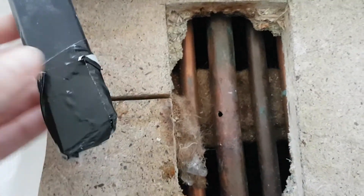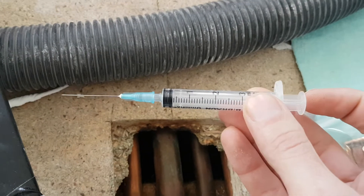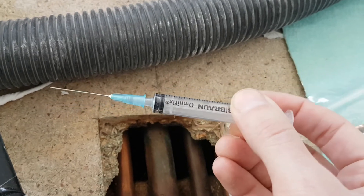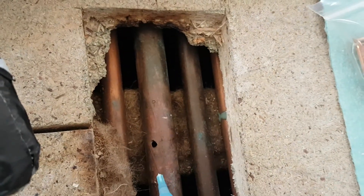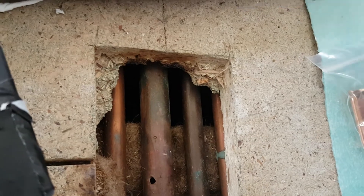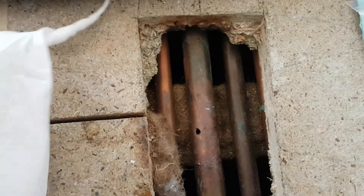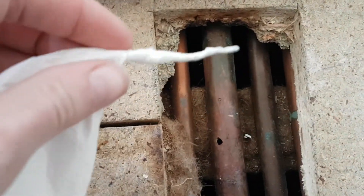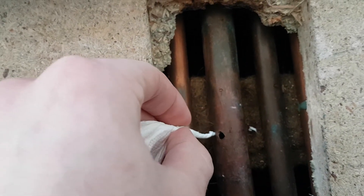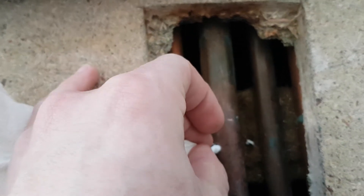Once you've got as much out with the wet vac, a couple of other things you can do. If you can get hold of a needle or syringe like this, it's pretty straightforward — just poke that through and extract as much as you can. Another thing you can do is use the wick method: simply get some absorbent kitchen towel, twist the ends so they fit through, and poke that through the pipe.